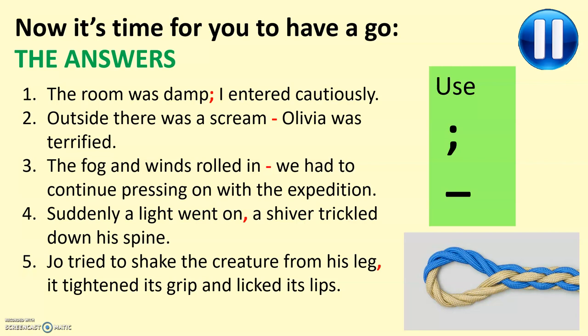There's a dash again for the third one — I think that works really well in linking those two clauses together. For number four: 'Suddenly a light went on; a shiver trickled down his spine.' I think the semicolon is a bit stronger there — it acts more dramatically. And finally, 'Joe tried to shake the creature from his leg; it tightened its grip and licked its lips.' It's a long clause, but a semicolon works really well because they're roughly balanced. Dashes work really well where maybe you've got a long set of words on one clause and a very short clause. Semicolons are generally for equal-size clauses.